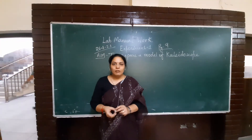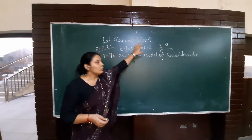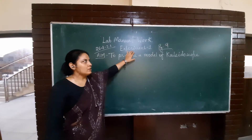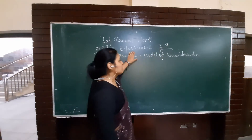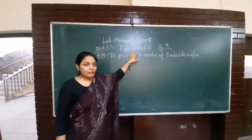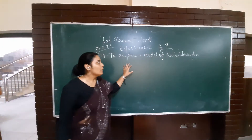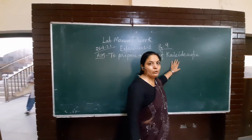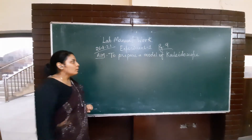Good morning students, welcome to your science class. Today we will discuss black number 4, which is on page number 9 of the lab manual. We will discuss experiment number 1. The aim of the experiment is to prepare a model of a kaleidoscope. So we have to prepare a model of a kaleidoscope.